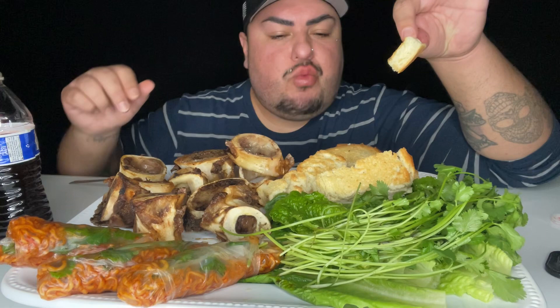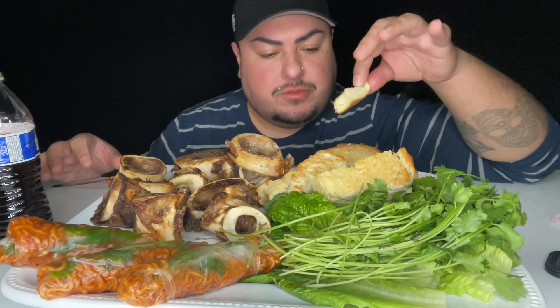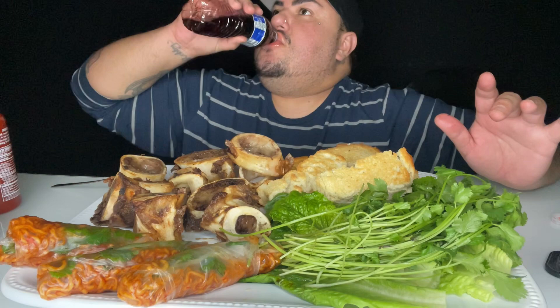Mmm. So fatty and delicious. Mmm. Wow. So rich and delicious. Very buttery, very creamy. Mmm.